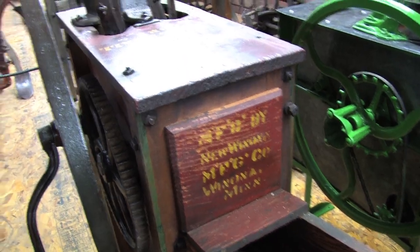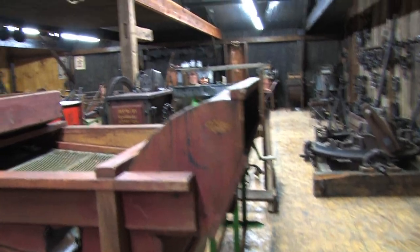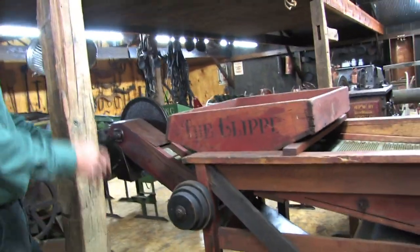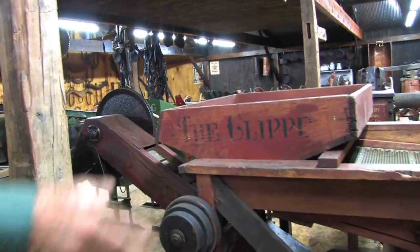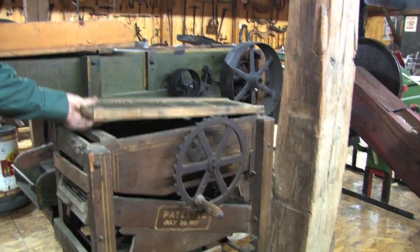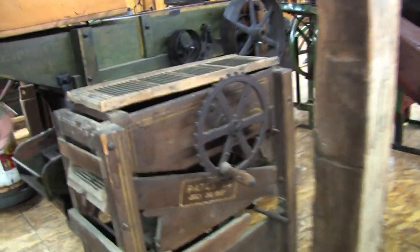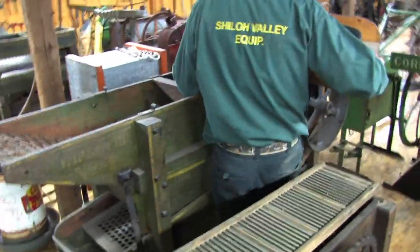This is a clipper fan mill — you use this to clean your seed. If you were keeping your seed beans, you'd put your seed in here and run it with your hit-and-miss engine or some type of power. What's unique about this one is that most of them you shovel the seed out of the bottom, but this one actually has an elevator that elevates the clean seed into your sacks. You could alternate the sacks to go from one to the other. Here's another type of seed cleaner with different types of grates that go with it.